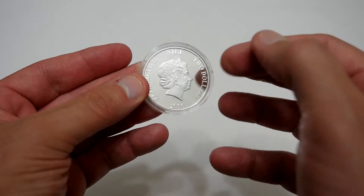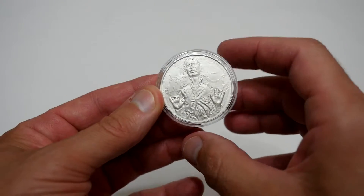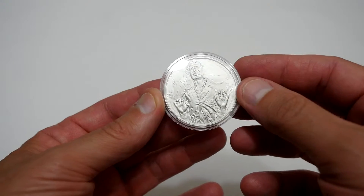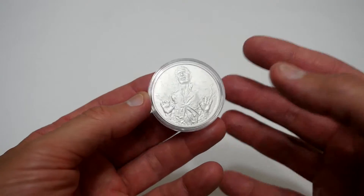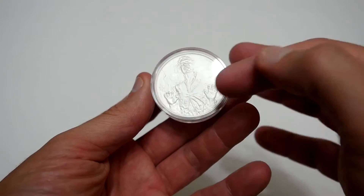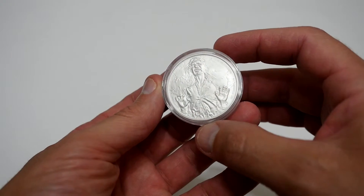As you can see it's got the Queen's head on the back, and on the front you've got Han Solo portrayed from what looks like Empire Strikes Back when he was carbonated. It's not exactly the best pose and maybe other people may like this, but I must admit I'm not that fond of it. I would have liked maybe some colour in it and more of an action shot than just this particular shot.